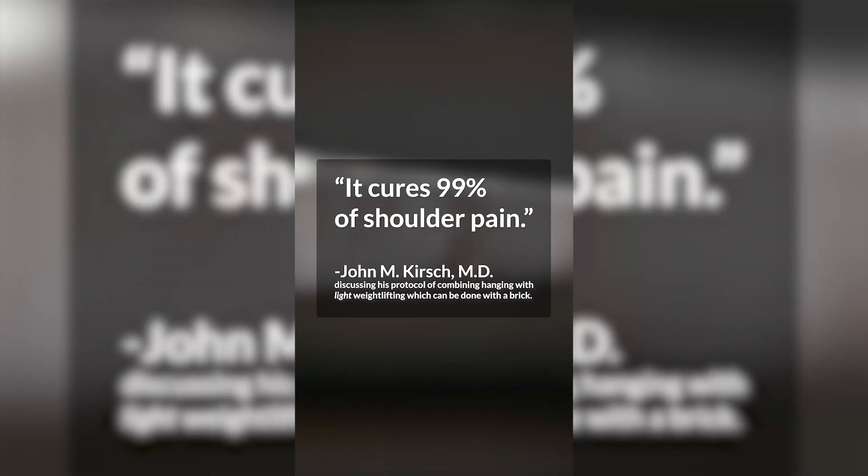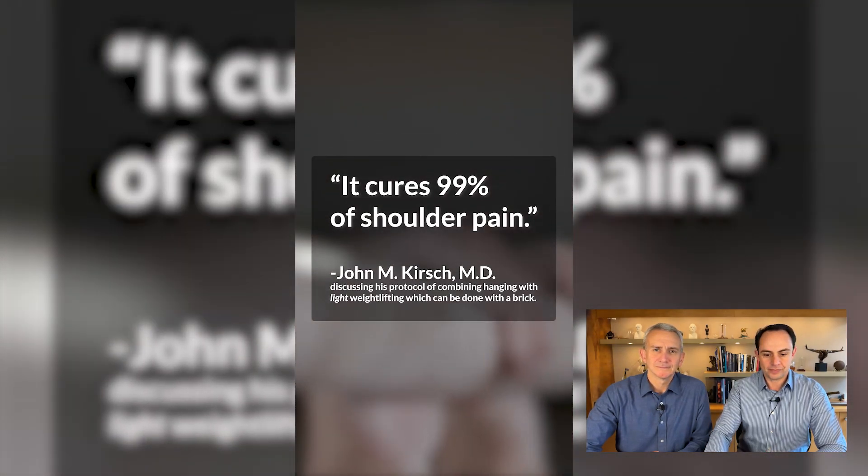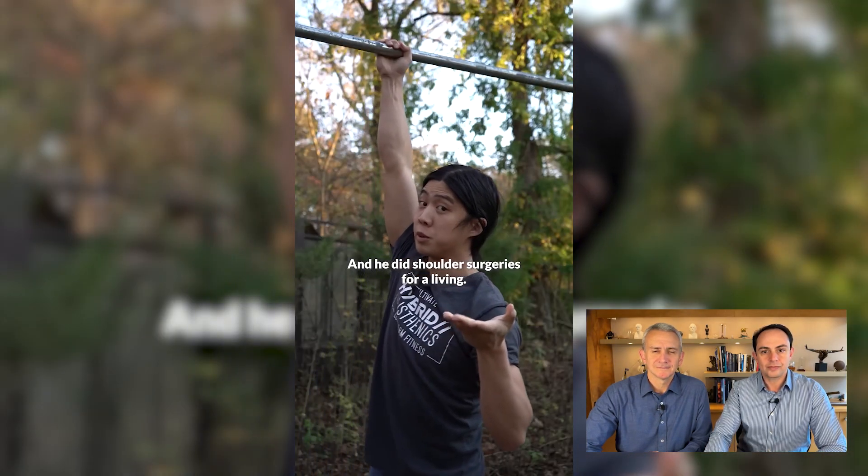Do you have shoulder pain? Here's a video that claims to be able to cure 99% of shoulder pain — let's see if we agree. It just looks like this. Dr. Kirsch, an orthopedic surgeon, has stated that hanging can cure up to 99% of shoulder pain and wrote a book about it. And he did shoulder surgeries for a living.